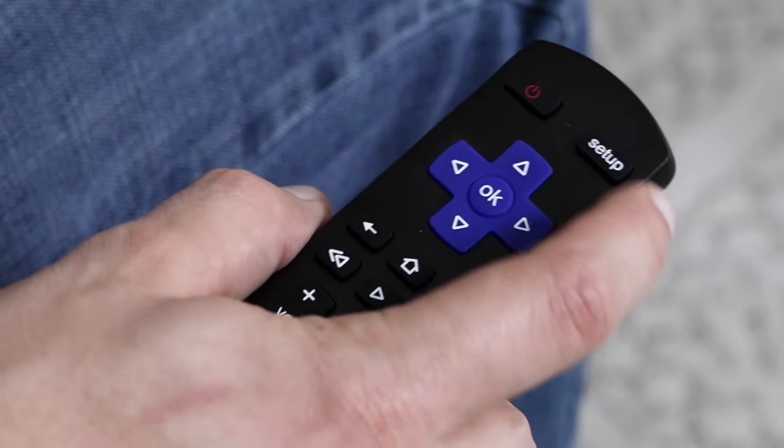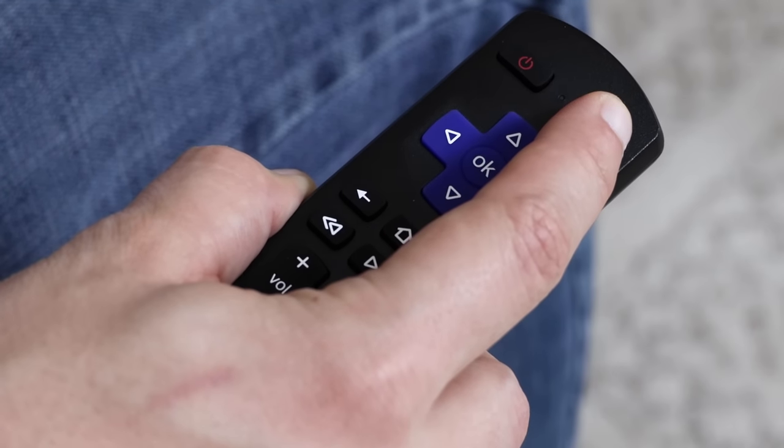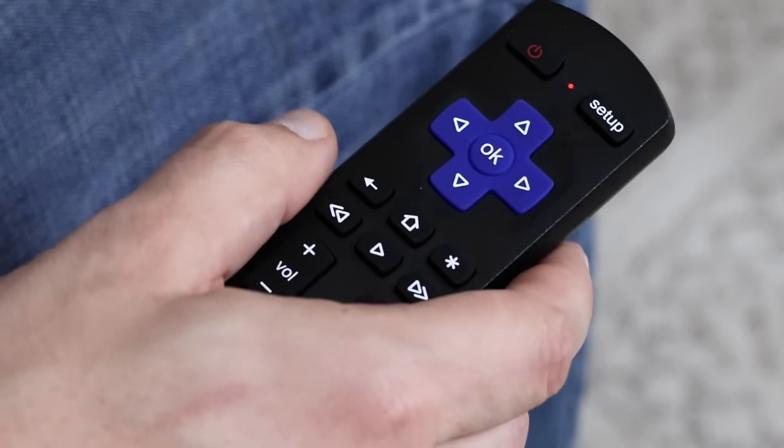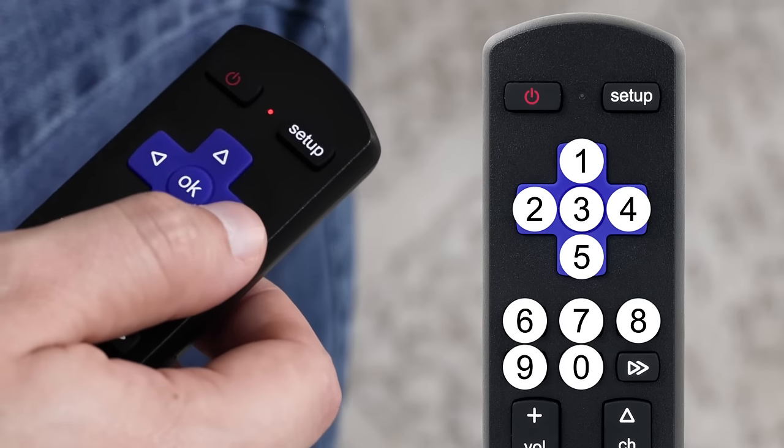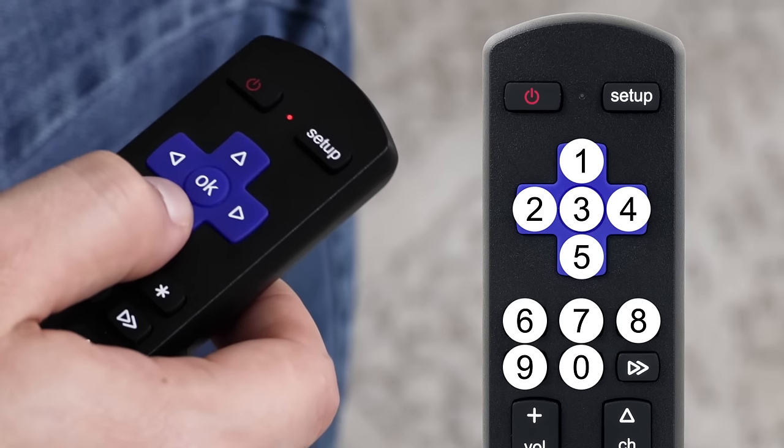Next, find your TV's four-digit codes. Press and hold down the Setup button until the remote's red light turns on, then release it. Use the buttons, as numbered here, to enter your TV's four-digit code. The red light will then turn off.